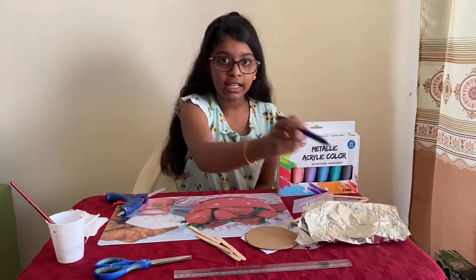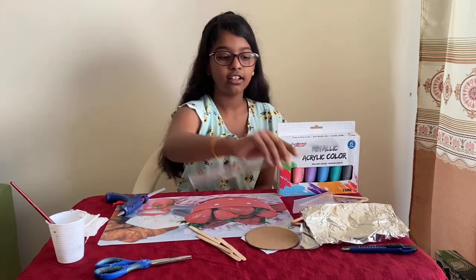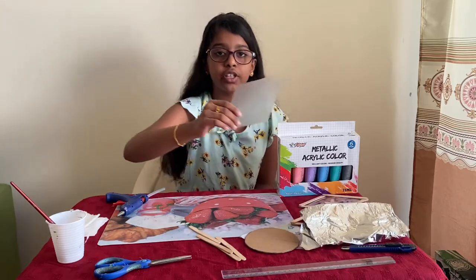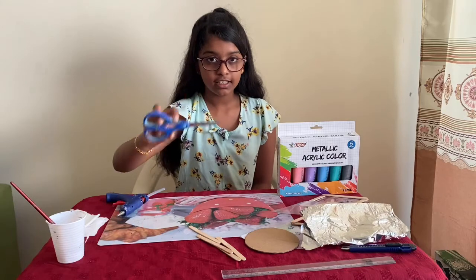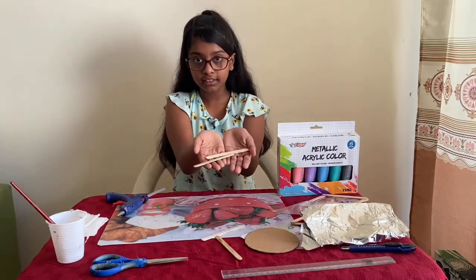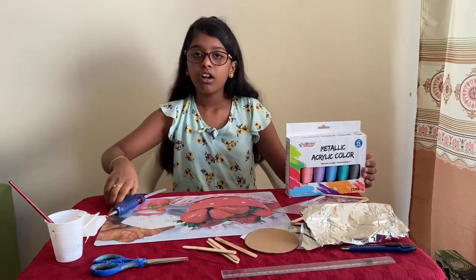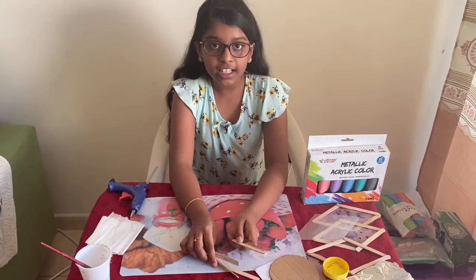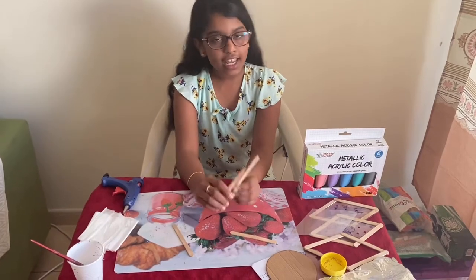a blade, a scale, cardboard, OHP sheet or lamination sheet, scissors, ice cream sticks, acrylic paint, and hot glue. So let's get started!